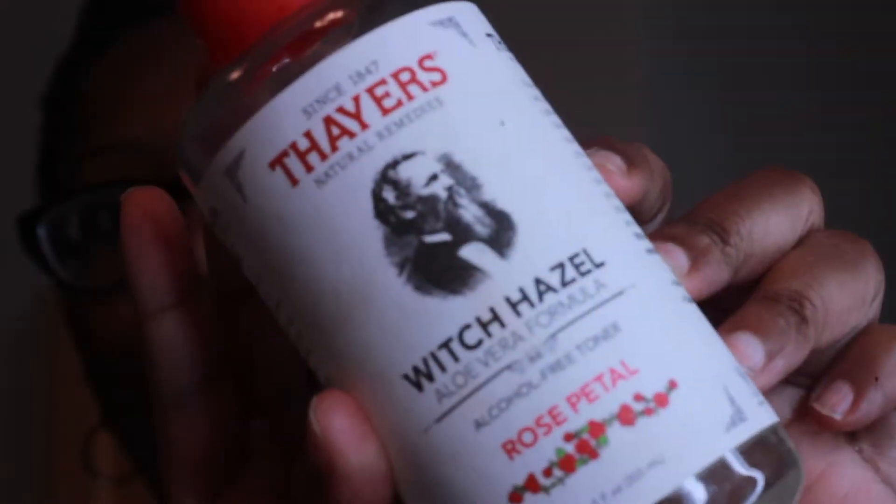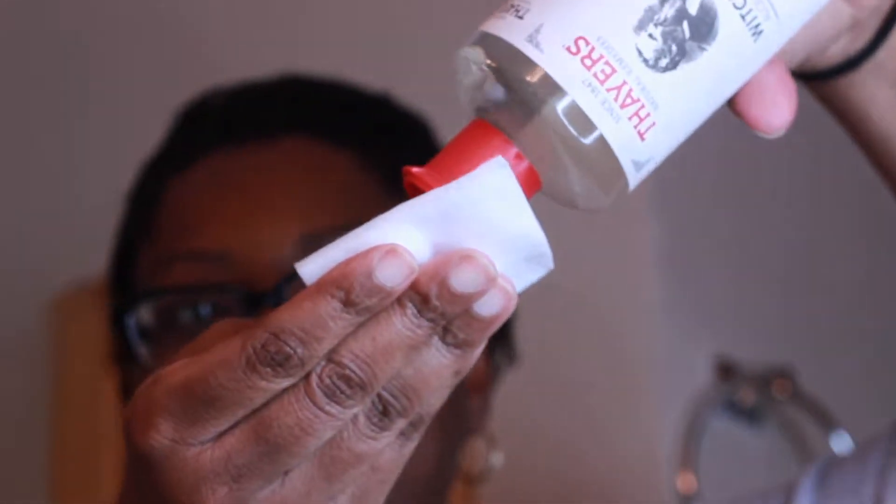Then you're supposed to tone it, so I'm going to use my Rose Petal Witch Hazel, which I really love to use, and I'm going to tone my face.